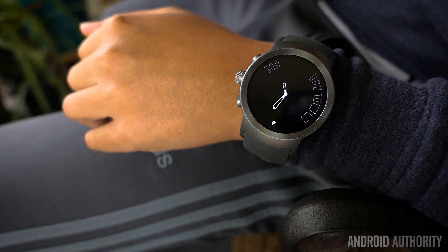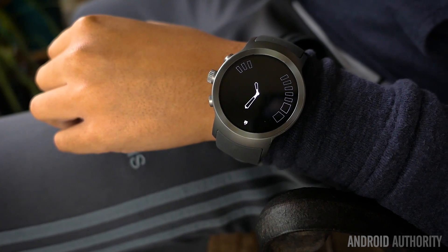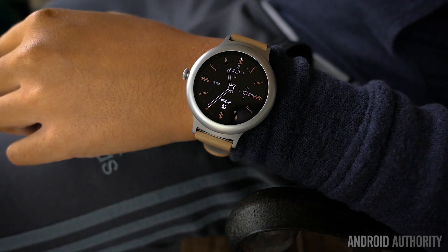Both of these LG watches leverage the Snapdragon Wear 2100 for power, while 768MB of RAM puts the Sport above the 512MB in the Style. 4GB of storage is available for local music playing, but connectivity to WiFi or mobile networks allows for music streaming.